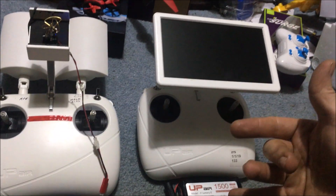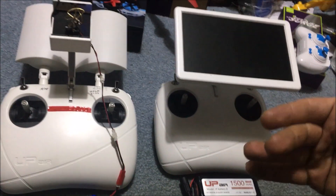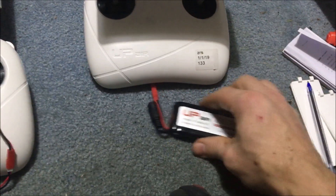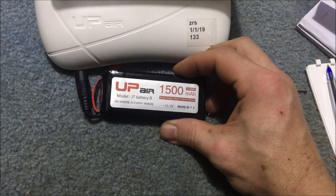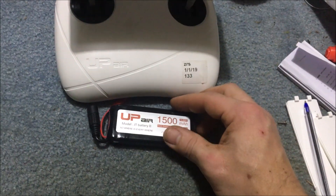We're also going to go over maybe possibly being able to use the screen as a standalone - I didn't get that far yet. Firstly, the battery on these controllers: you don't need to have that exact battery. You can use whatever LiPo battery you'd like, same voltage, whatever milliamp hour you want, with a JST connection.